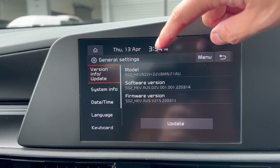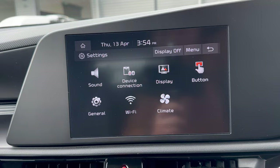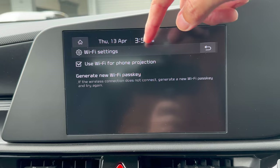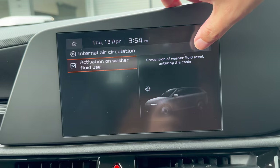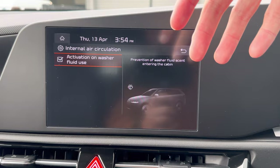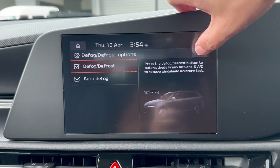Under General, the most important setting is Date and Time — you can use GPS time, set the time zone, and enable or disable daylight saving. Wi-Fi settings let you connect for phone projection. Under Climate, you can adjust internal air circulation — active mode stops washer fluid smell entering the cabin when you use the washers. Auto Ventilation, auto dehumidifier, auto defrost in cold weather, and default climate options are also available here.